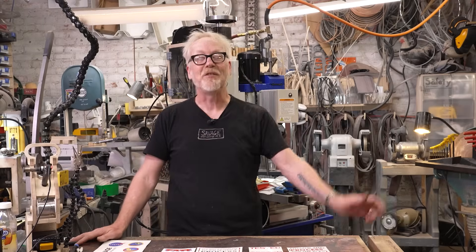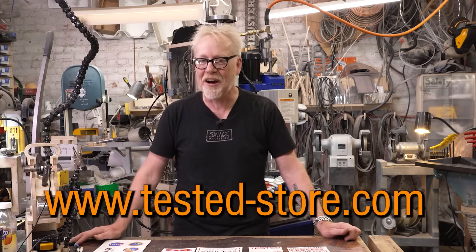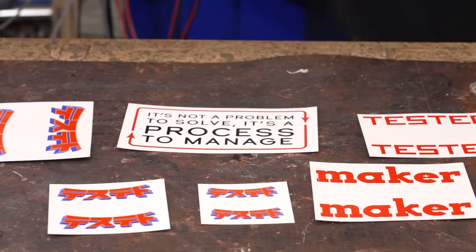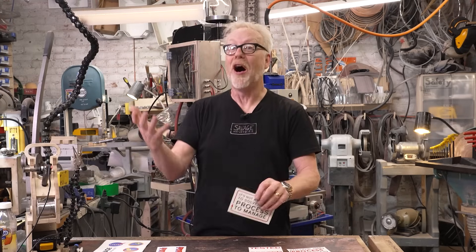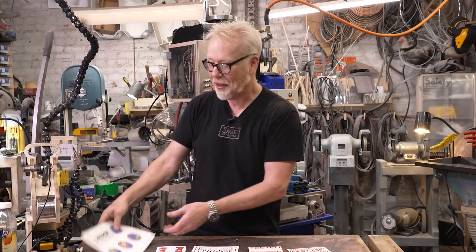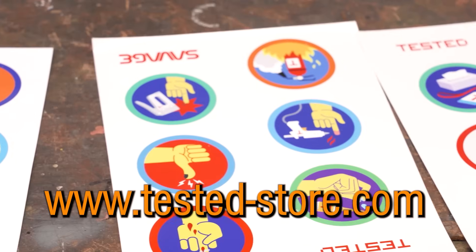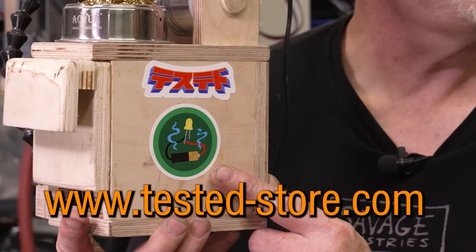Thank you so much for watching that video. Your support allows us to make more of this great content. If you'd like to help us on a deeper level, head over to Tested-Store.com — we've got stickers! Our anime-inspired Tested logo in Japanese, 'Follow the process, not the plan,' and other aphorisms. We've also just made a full set of our demerit badges in sticker form, so you can cover your toolbox with all your screw-ups and celebrate it with other makers. Thank you guys so much, see you next time.